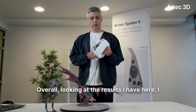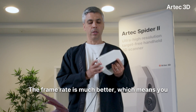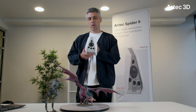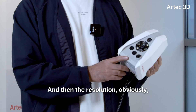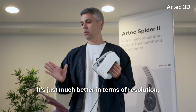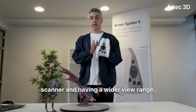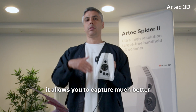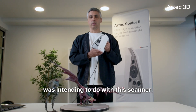Overall, looking at the results, I can tell this scanner is obviously much faster — the frame rate is much better, which means you can move your scanner faster. With the previous iteration the lower frame rate meant you had to be very careful, but with this one I was moving my scanner at a pretty quick pace. The resolution is just much better comparing to the first one. Overall, being a faster scanner with a wider view range allows you to capture intricate details at a much faster rate, which is exactly what the Artec team was intending to do with this scanner.